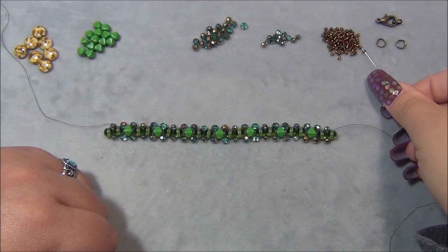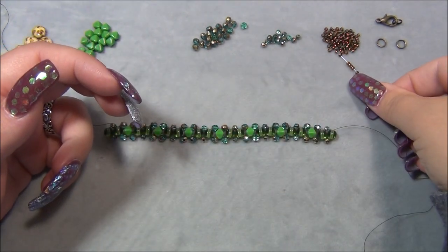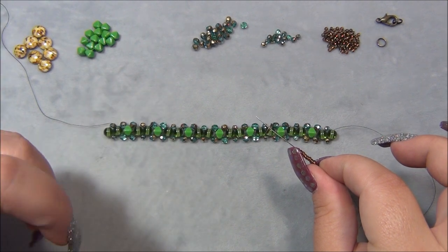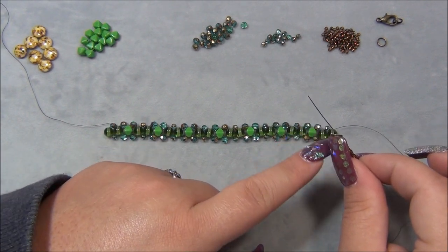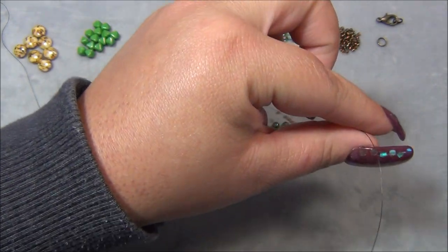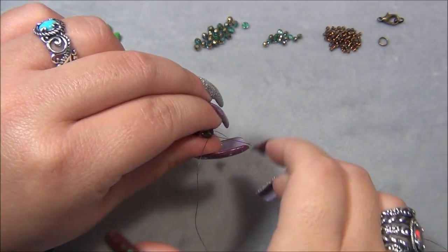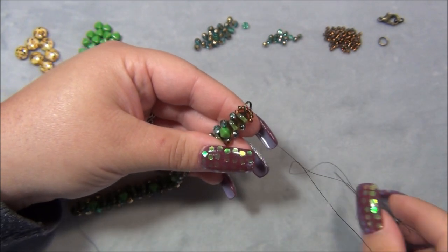I'm going to pick up eight 11/0 seed beads and while I'm at it also pick up a split ring. If you're doing jump rings you don't have to pick them up now, but with split rings you always pick them up now because you can't open a split ring and put it onto a bead loop — it will ruin your thread. I'm sliding this down and taking my needle back through this round bead, making a seed bead loop.